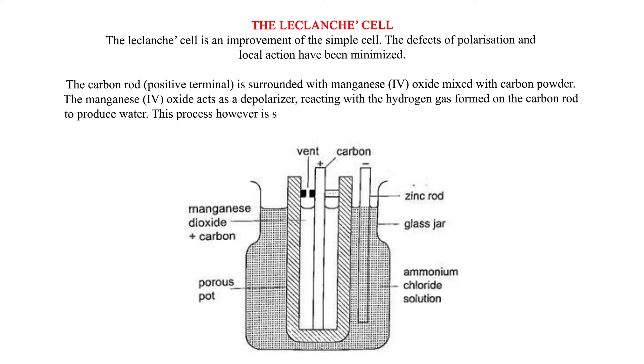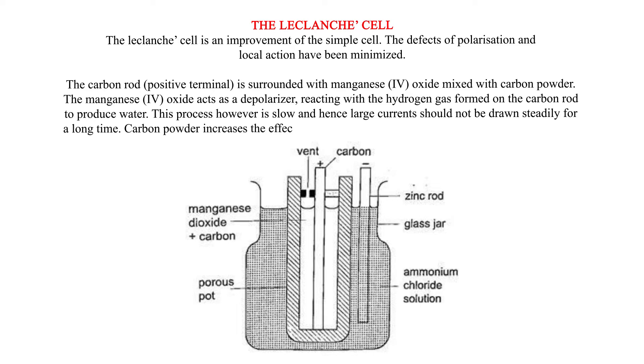This process, however, is slow, and hence large currents should not be drawn steadily for a long time. Carbon powder increases the effective area of the plate, which in effect reduces opposition to the flow of current.